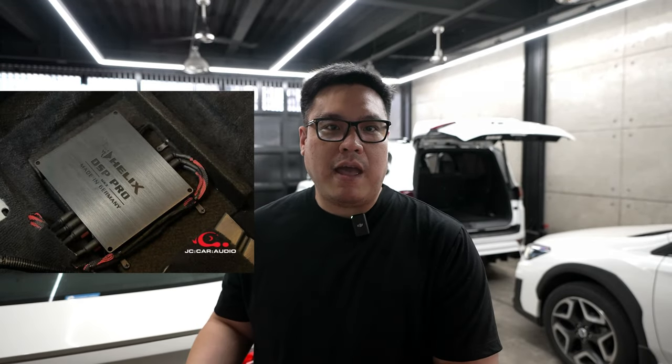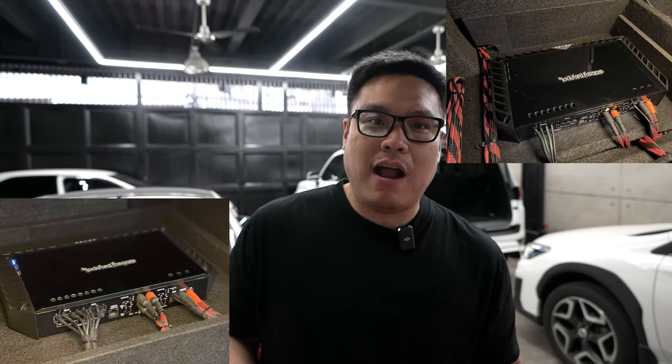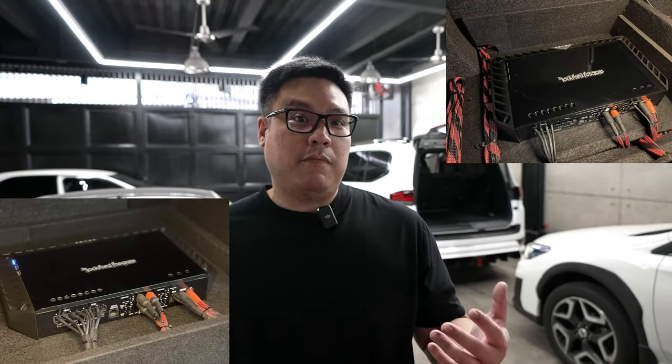I need three amplifiers to power the speakers and the subwoofer, plus the DSP. The DSP and the mono amp for the subwoofer are able to be placed under the seats — the DSP is under the driver's seat and the mono amp is under the passenger seat. But the question was: where do we put the two additional amps that will power the Focal Utopia M3 Wave?